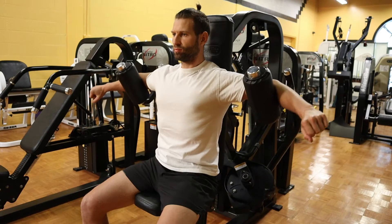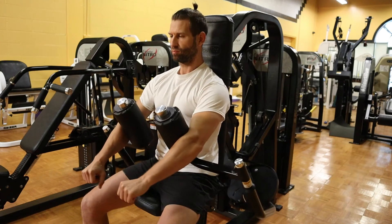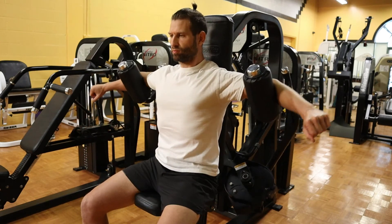Think about squeezing your chest muscles and bring your elbows down and in together, then come back up with control.